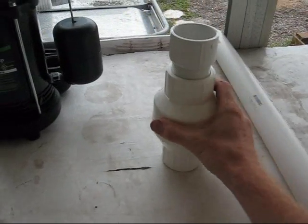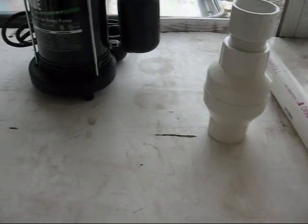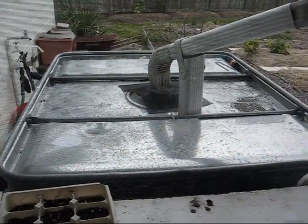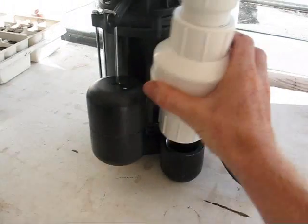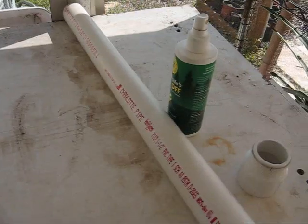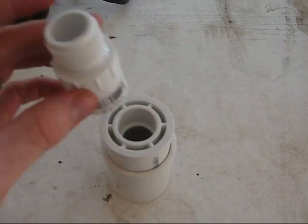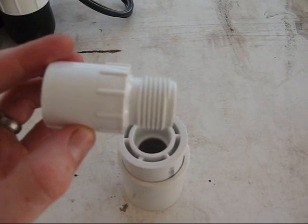I've got a check valve and some inch-and-a-half PVC that I'm going to run the water up and through. I'm going to have to modify and cut the ring to get the actual base of the sump pump in there. Basically I'm going to put this check valve in close to the bottom and then run inch-and-a-half to a bushing reducer, then run three-quarter inch PVC to a fitting where I can hook a garden hose.